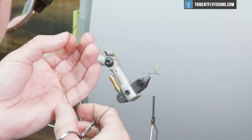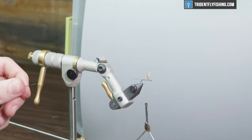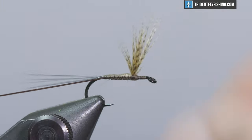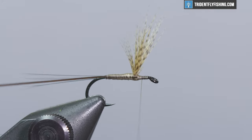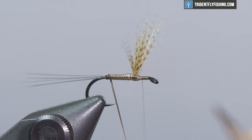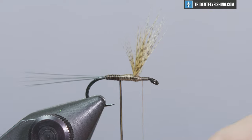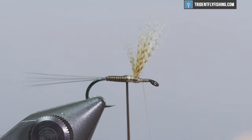Now that the quill is well stripped, get rid of the finer top portions and tie it in right behind the wings. When wrapping a body like this, make sure there's a nice thread underbody with no gaps. Now's also a great opportunity to add some head cement to lock everything together. Wrap your peacock quill upward, keeping wraps nice and tight to one another with no steps or gaps. You'll notice it gives a very nice segmented look that mimics the natural mayfly — it's a great pattern for Quill Gordons.